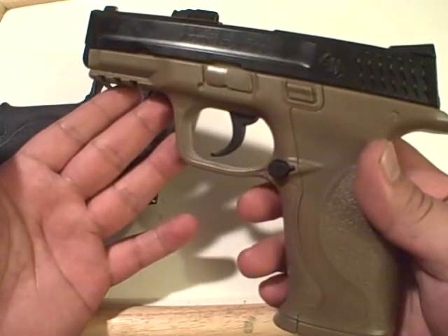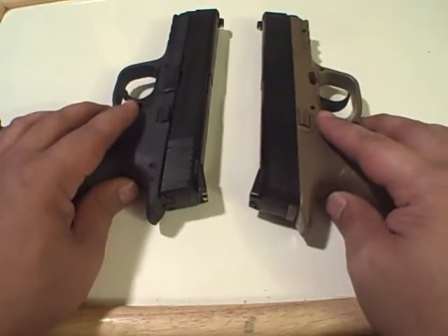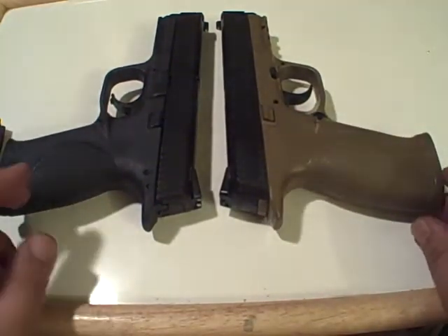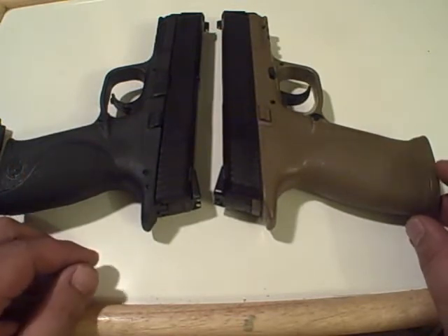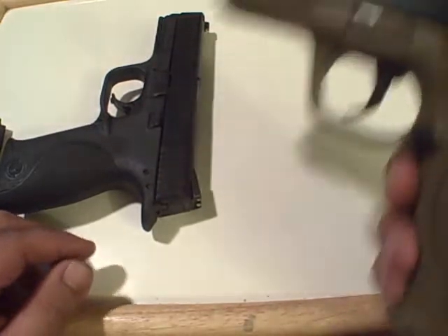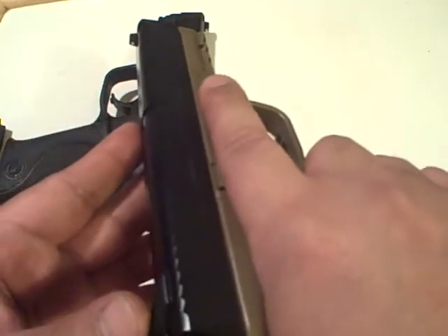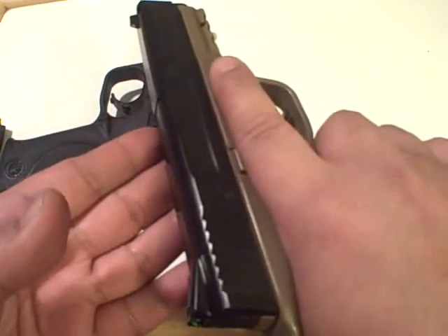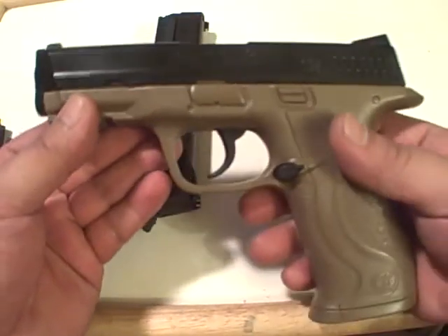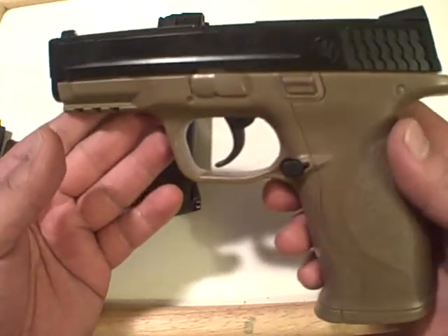Then maybe graduate them to a .22 caliber, and once they get familiar with that and they're handling it safely, graduate them to a nine millimeter or a real gun. I just think it's a good training tool. I think I was more irritated by the bad handling habits I've seen on some YouTube videos, but if you teach them early the correct way, even while playing they'll build the same habits — keeping the finger off the trigger, properly holding the handgun — not just what they see in movies.